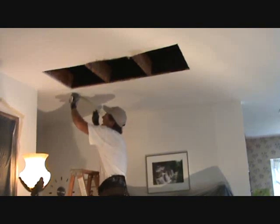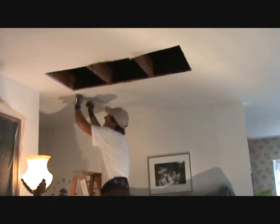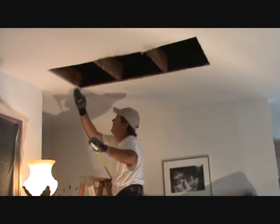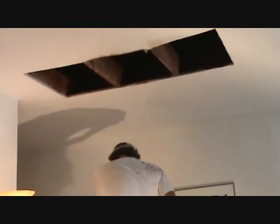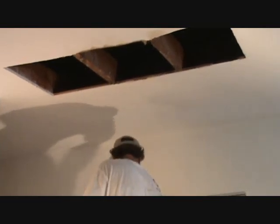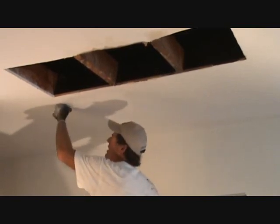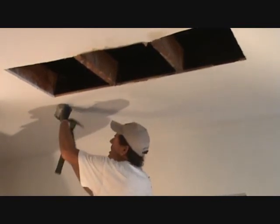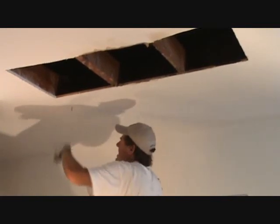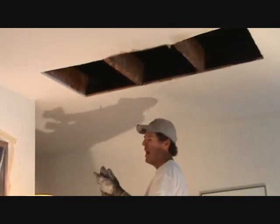I'm going to hold that up there and get myself a mark at least as far as I think it needs to go — right there. I've got a sheetrock nail and I'm just going to put it on the mark, hold it just beyond it, eyeballing it going straight, just like that. And I've got a chalk line.